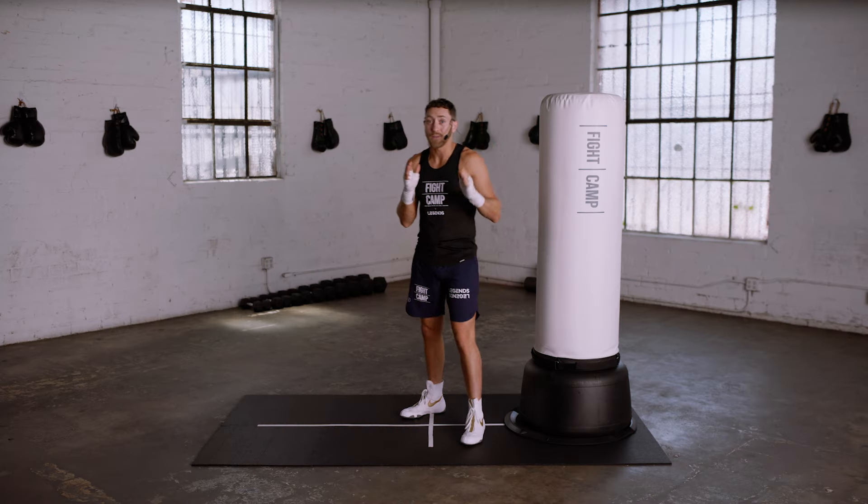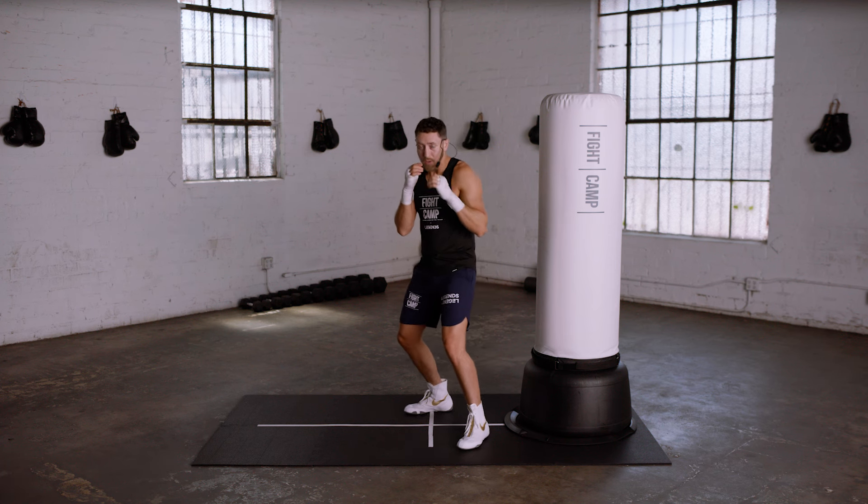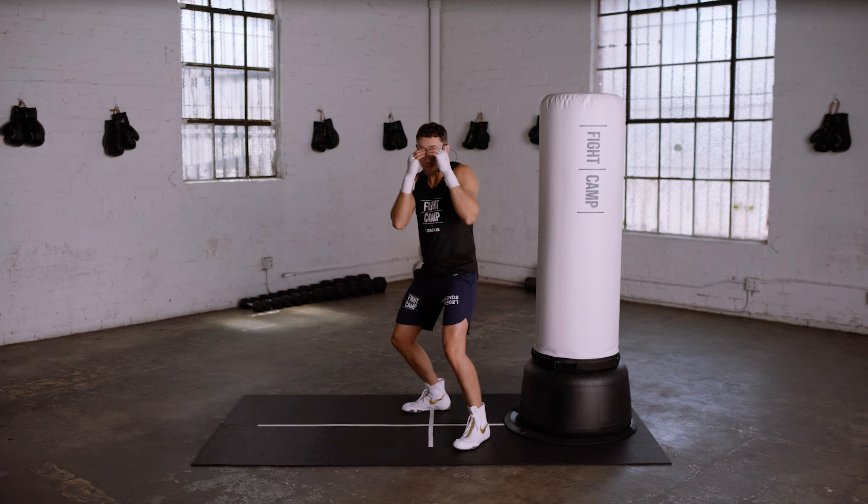Once you get comfortable with this, let's start practicing slipping from side to side multiple times in a row together. Stand facing me with your hands up and your knees bent, and let's slip to the lead side.